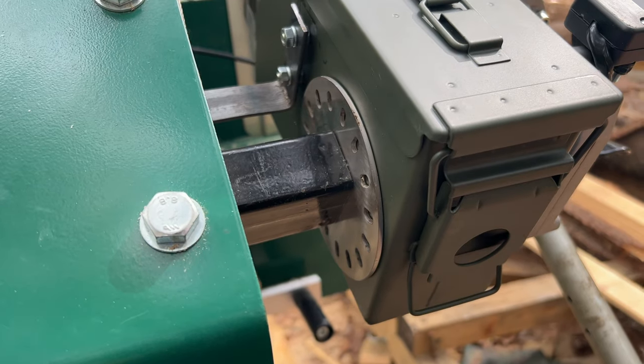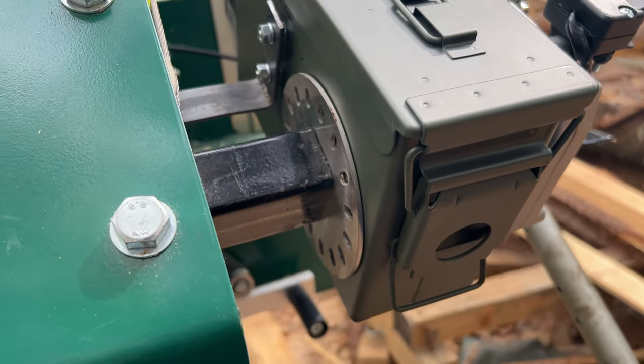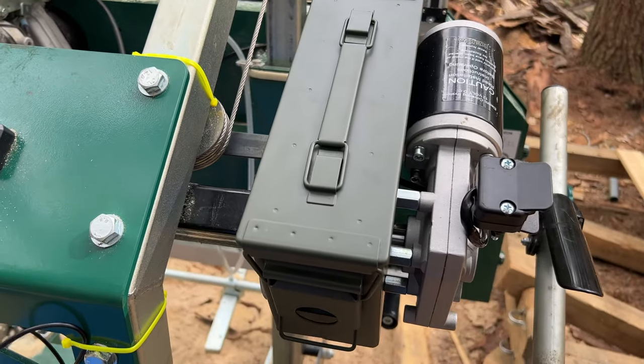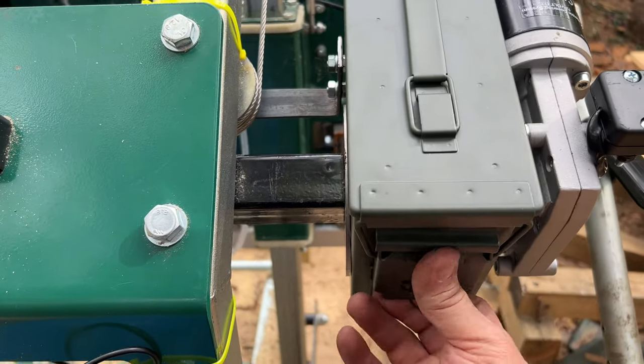I removed the crank assembly and left the old plate there just so that I have a little bit of support for the box. This box is a little flexible but it's not terrible. Let's look inside and show you what we got here.